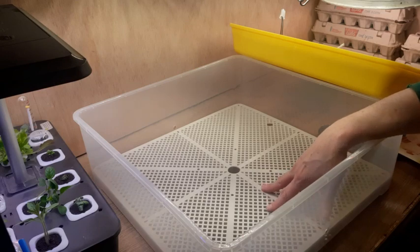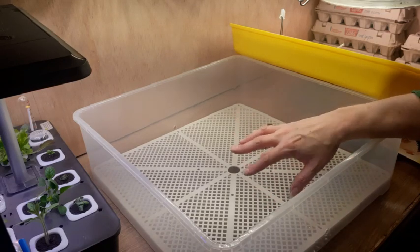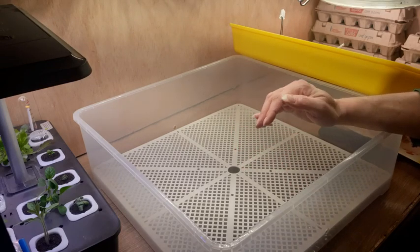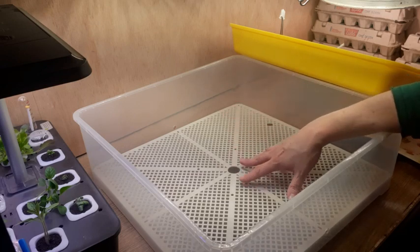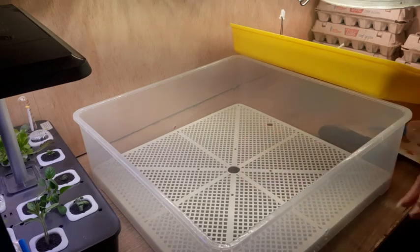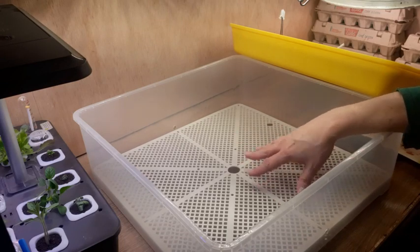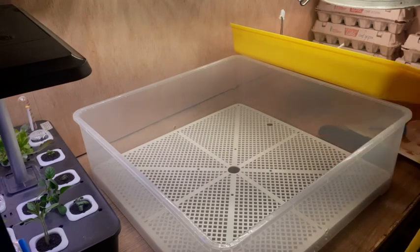I'll go through all of that because in a week we'll candle the eggs and see the growth inside. I will do an update each week until hatch day. I'll show you when I pull them out of the turner and put them in for the final three days before hatch, and I will also cover the actual hatching. If you want to follow along, go ahead and hit that notification button and the subscribe button.